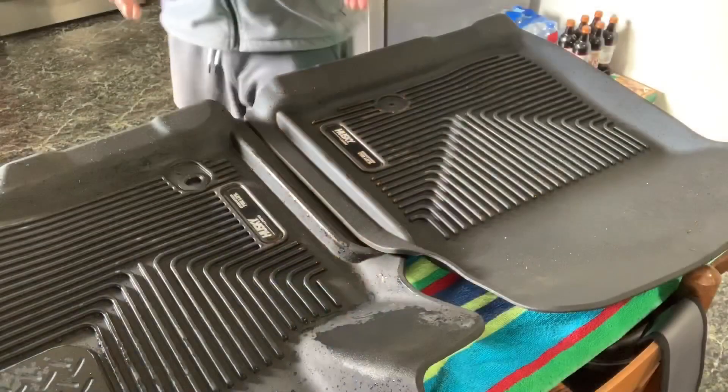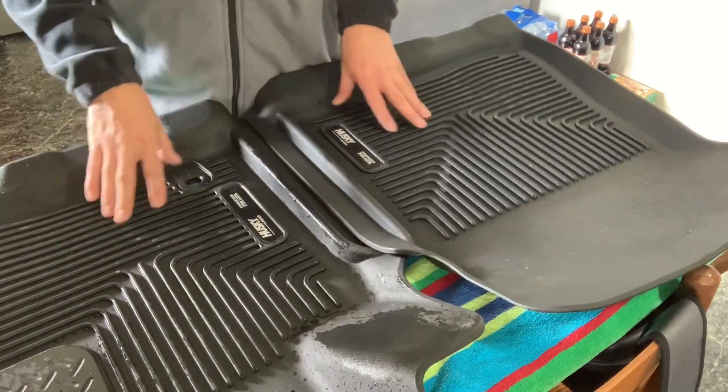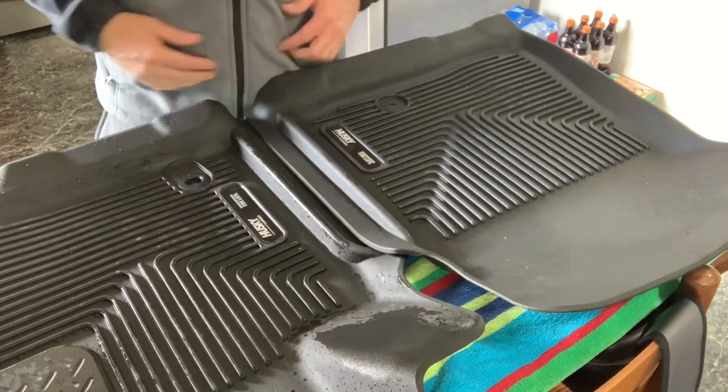I've got a pretty cool mod I want to do. The mod is from TRD Beast, and it is these Tundra decals that are going to replace the Husky liner decals. Let me get the camera turned around and I'll show you how to put these on. Now we got the camera turned around. Here are my liners, and I did spray these off. The driver's side one was pretty dirty actually.